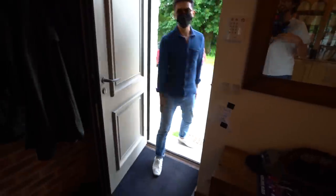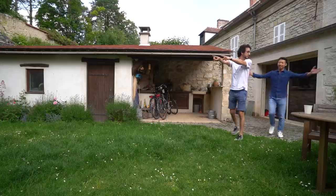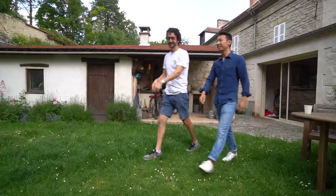Hello, chef. Hello, Alex. How are you? It's good to see you, chef. Come on in. Welcome. Wow, nice space. This is the stove. You like it?